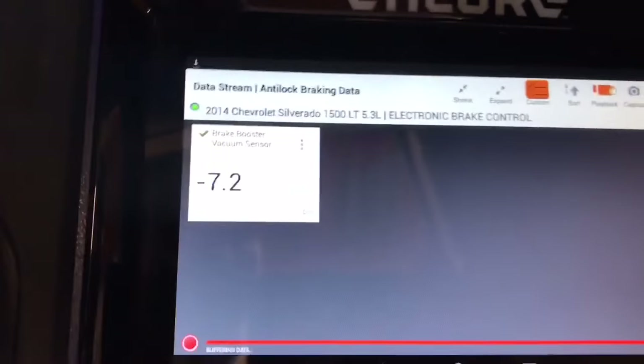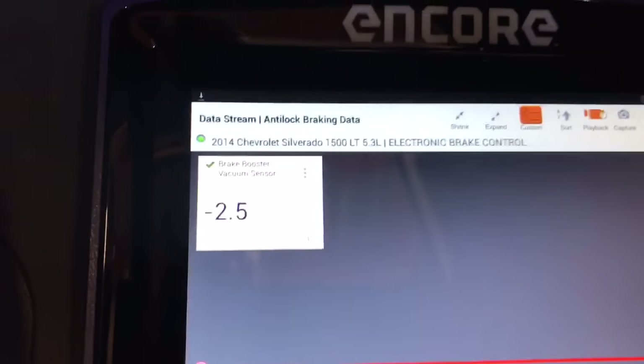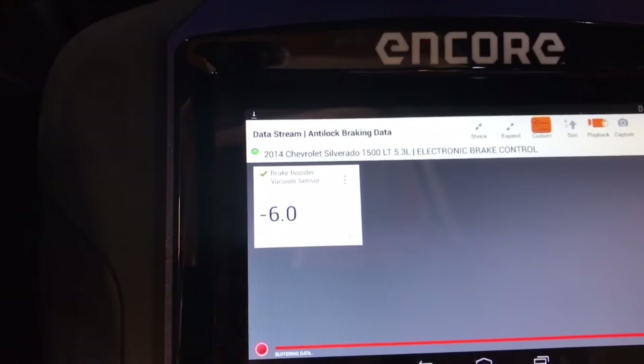One more time I'll step on the brake pedal a couple times — we're going down to two to three PSI and the brake pedal becomes very hard. There's even one PSI, which isn't good. So that's a good indicator that we have a bad vacuum pump.